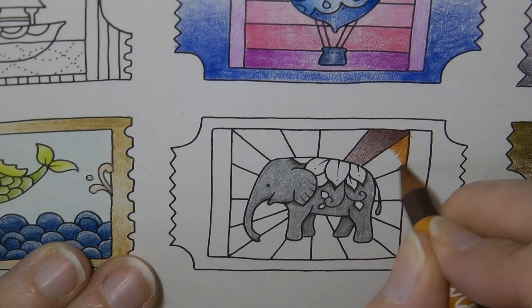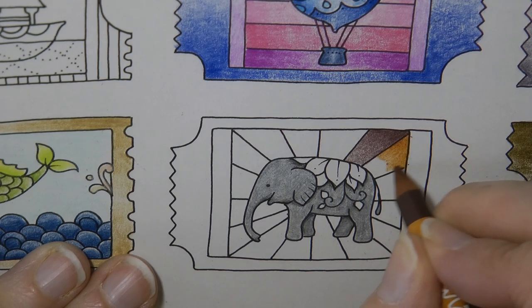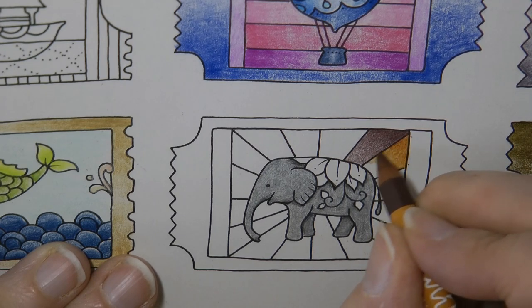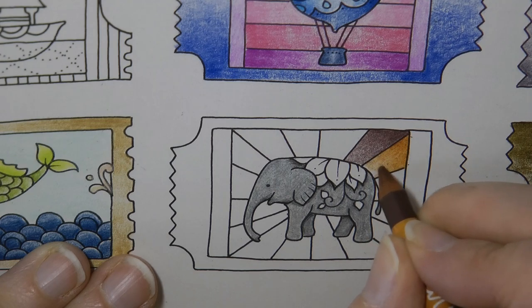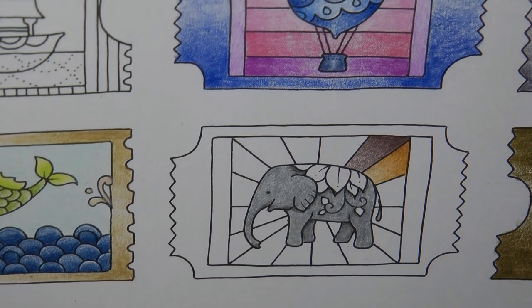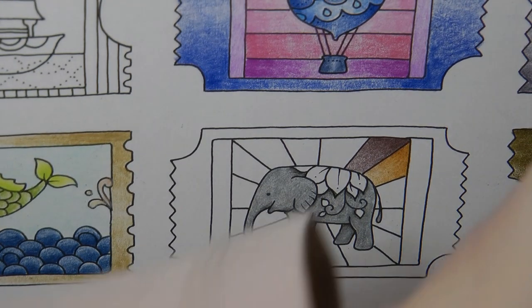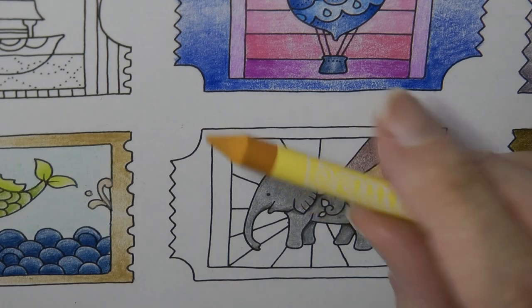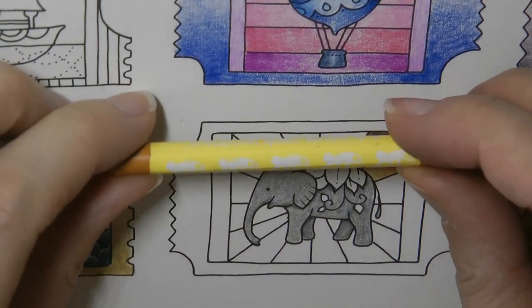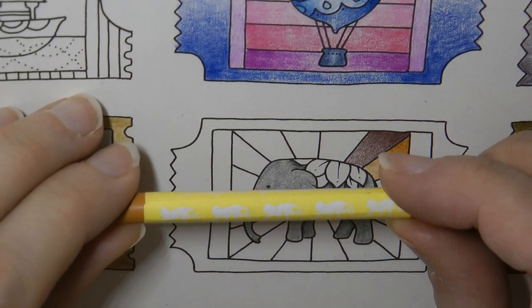I don't know whether to make this sort of rainbow-y or random. I think I'll do it rainbow-y. That seems to make sense to me. Look at that — that's lovely. Now I'm going to go across to yellow because I think that sort of makes sense. And we've got this sort of brownish yellow. There's a picture on there and I'm trying to see what it is — I think that's a monkey. Quite hard to make out.